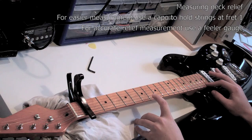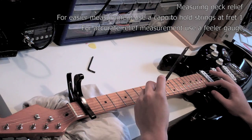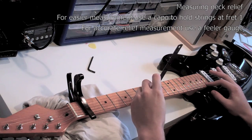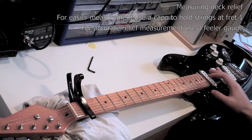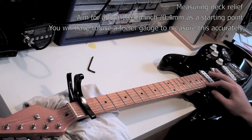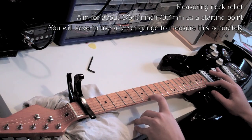An easier way to do this, particularly if you want to measure the distance accurately, is to use a capo on the first fret. You can then measure the relief using a ruler to get a rough estimate or, for more accuracy, a feeler gauge to measure the distance between the fret and the string. A good measurement of relief to aim for on an electric guitar is 1/64th of an inch, which is around about 0.4 millimetres.